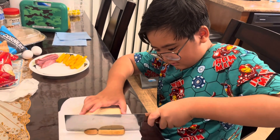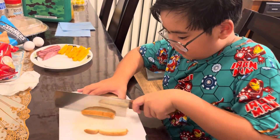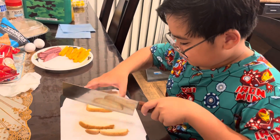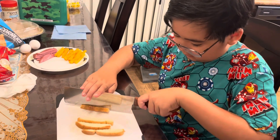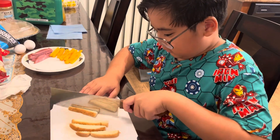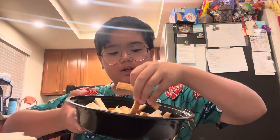The first step is we need to cut the edges of the bread. Kids, be careful — you need adult supervision for this. We cut 10 pieces of bread and we're gonna put the cut sides in the air fryer to heat them up and use them for the bread crumbs.